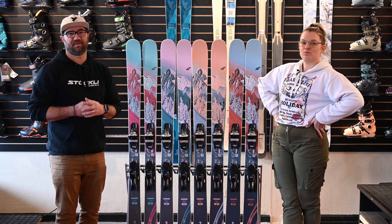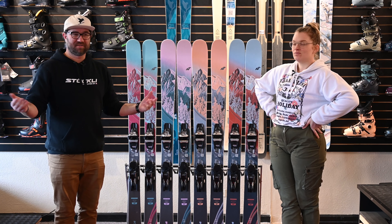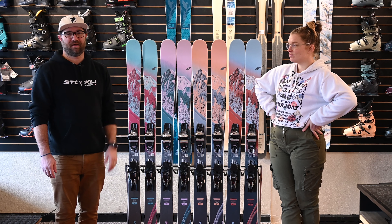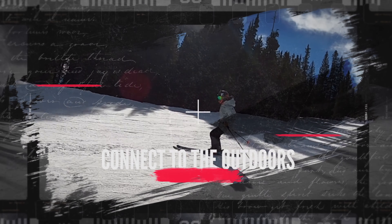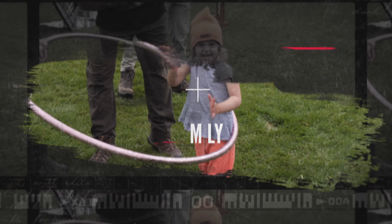We are going to be getting some early buy-in to Nordica Santa Ana this year, so check us out at BooneMountainSports.com. If you have any questions or are just interested in what's going on, give us a holler — we'd love to talk.